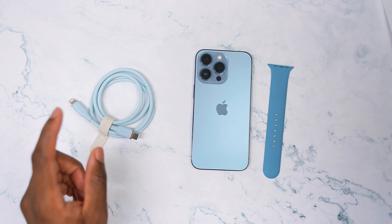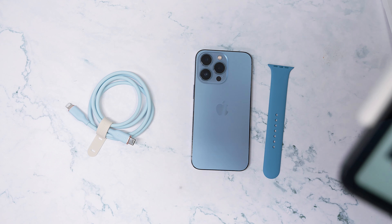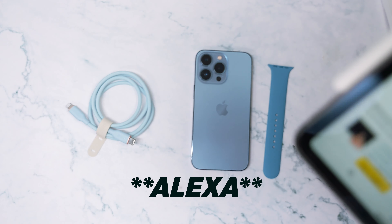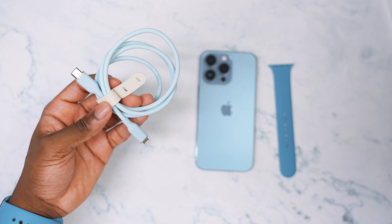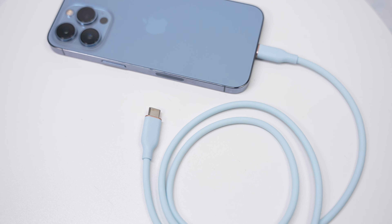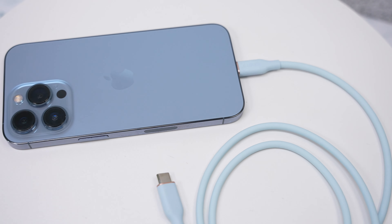Next up, charging. This is a Lightning to USB-C cable and this one here is from Anker. This looks so much better than the cable that Apple comes with. It's not one-to-one, but it's enough where you could get away with it.